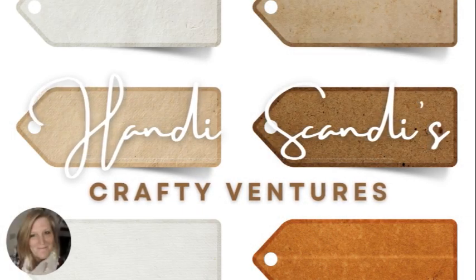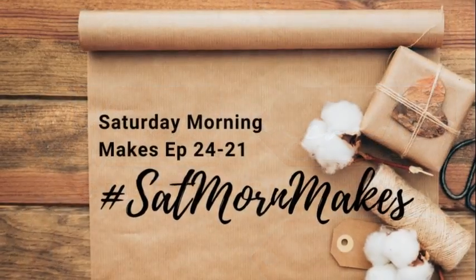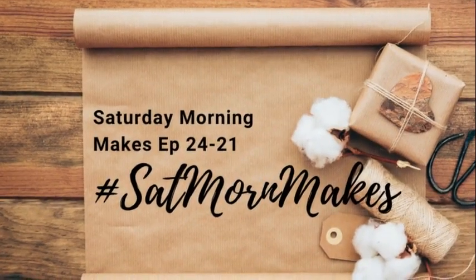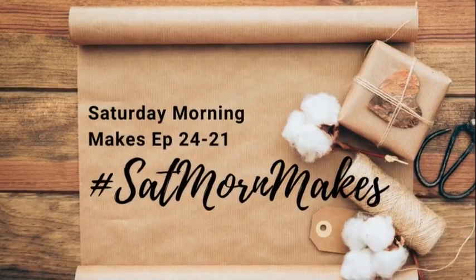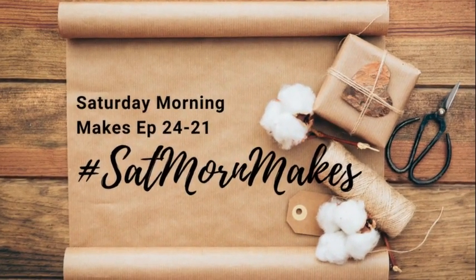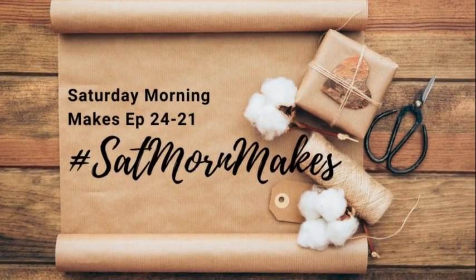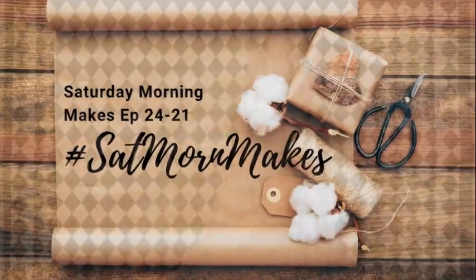Hey y'all, it's Nancy the Handy Scandy. Welcome back for another Crafty Venture and welcome to my episode 21 of Saturday Morning Makes for the year 2024. If you are unaware, Saturday Morning Makes is an open art collaborative hosted by the amazing Jillian Norwood and I will link to her channel so you can get more information. But for now, let's jump on in.